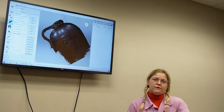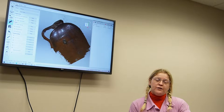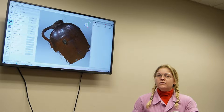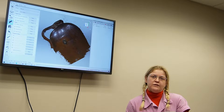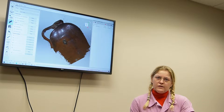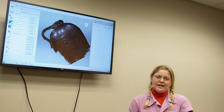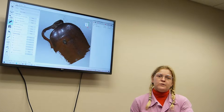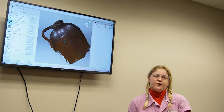After we get four to five scans of the artifact, we then go through several different processes on the computer. The first process is called global registration. Global registration takes all of the images within all the scans and picks out the best ones to create a more accurate picture overall of the artifact.